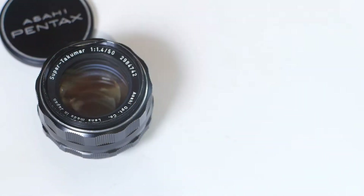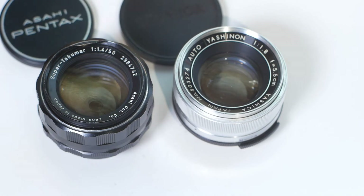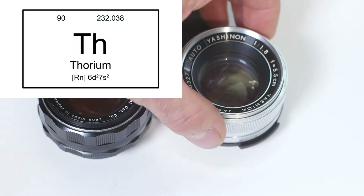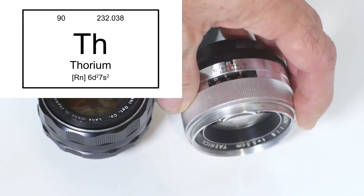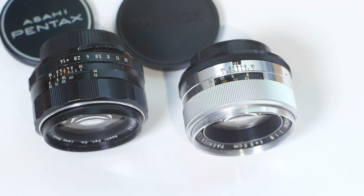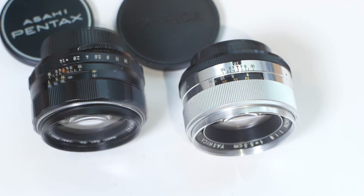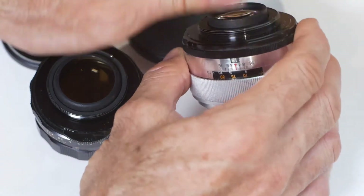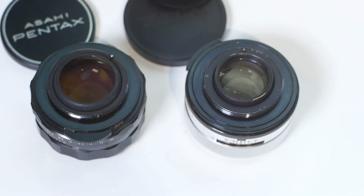These lenses, like many others made around that time, are slightly radioactive as they use thoriated glass — in other words, the glass contains some thorium, which is a radioactive element. The level of radiation is low and you'll need to get very close to the glass with a radiation meter to detect anything more than ambient levels. As such, these lenses are perfectly safe to use — maybe you don't want to sleep with one on your pillow for 20 years, but apart from that it should be fine.